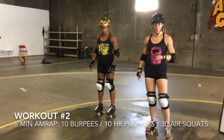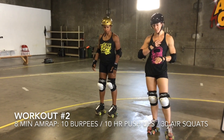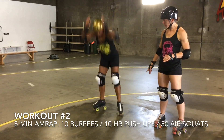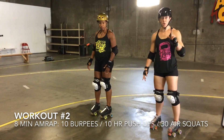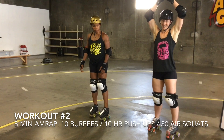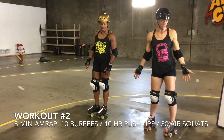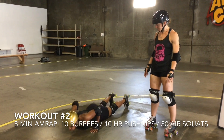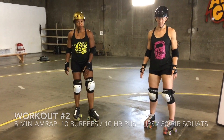Now let's talk about no-reps for the burpee. If your chest does not hit the ground all the way, that is a no-rep. Also, you actually do have to clap your hands — it's dorky, but you have to do it. If you don't clap your hands at the top, that does not count.